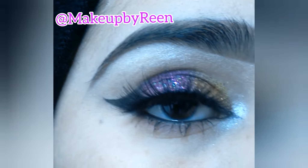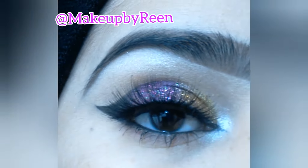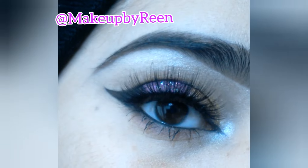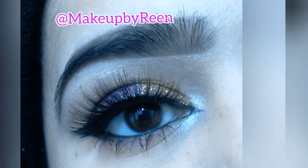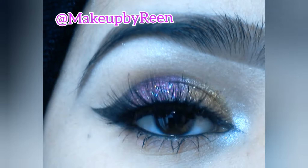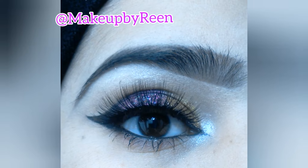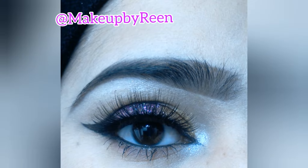This is our final look — I really liked it and I think it will look good on you too. Please let me know in the comments. Don't forget to subscribe and hit the bell icon. Please follow me on Instagram — I will give you a link in the description box. I will also mention all the product details in the description box.